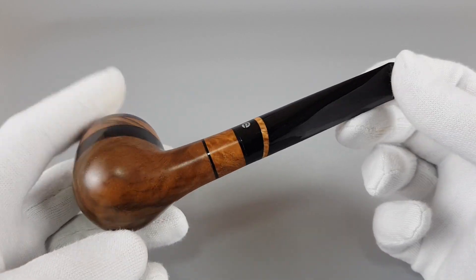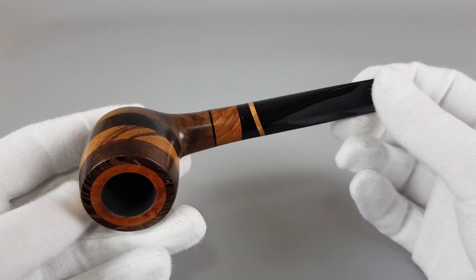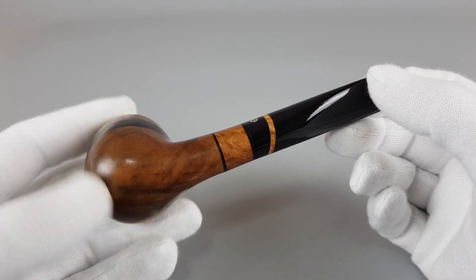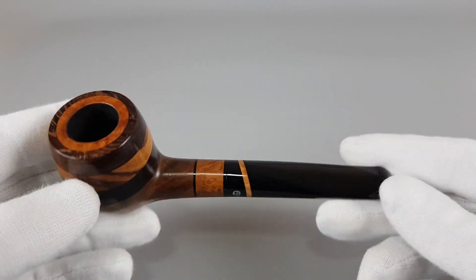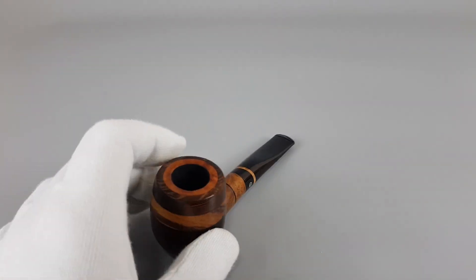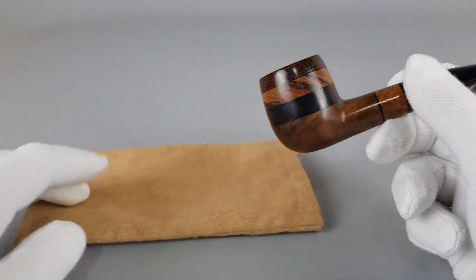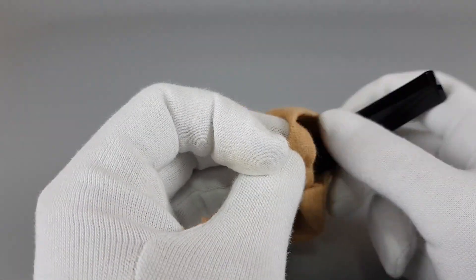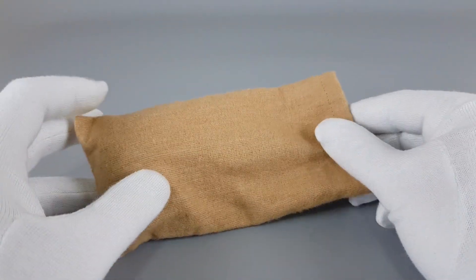It's a bit heavy in the hand, especially the bowl, because of the different stacked wood and its thickness. You will feel some weight towards the frontal part, but that's nothing scary. This is one really, really nice looking pipe. The same sleeve as with other Prammers — let's just place it inside, and there we go.